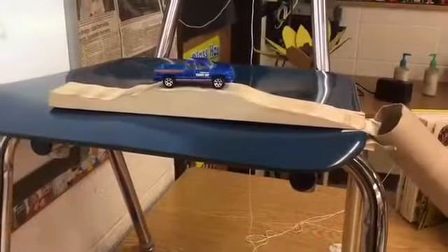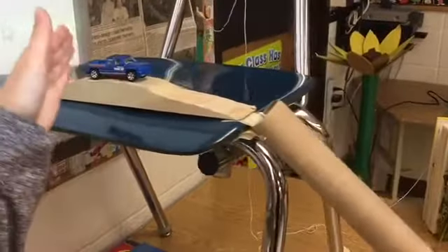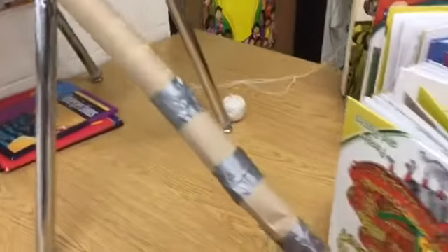In this project, here are the steps. First, we'll push the toy car down the doorstop into the toilet paper rolls, which will fly out and hit